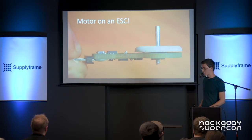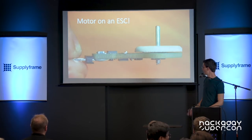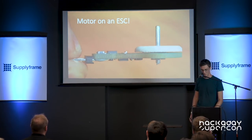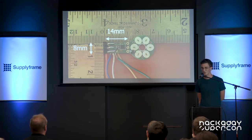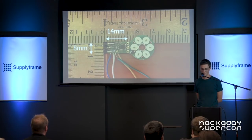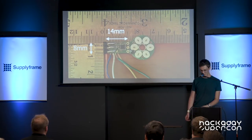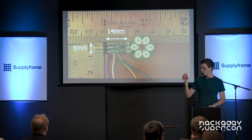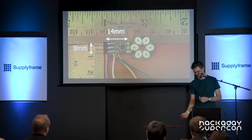This is the PCB that has my ESC and the original brushless motor design. I was able to fit all the electronics in an 8mm by 40mm area by soldering components on both sides of the PCB, using some very tiny components. I have it here with me on stage — I thought I could power it up for you.